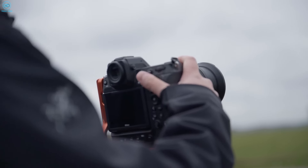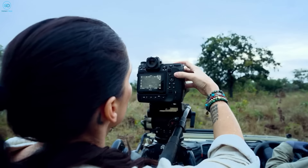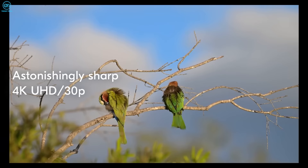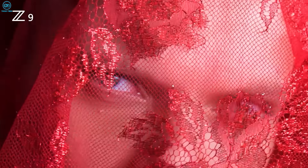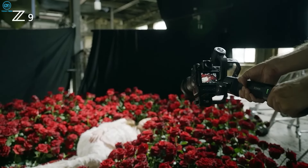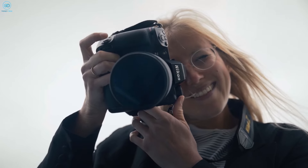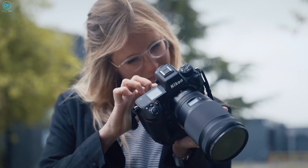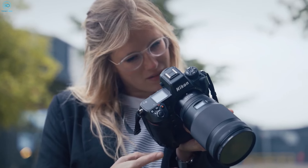For Nikon, the Z9H represents an opportunity to reach new performance heights and reassert itself at the forefront of professional sports and action photography. Despite the intense competition from Sony's advanced stacked CMOS technology, Nikon's potential integration of global shutter technology shows they still have innovative momentum, while many details about the unreleased Z9H remain speculative.